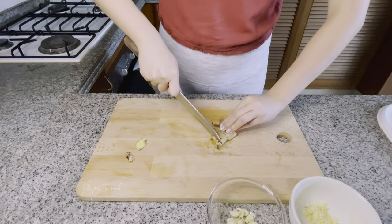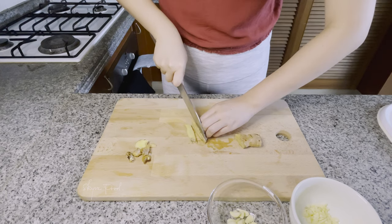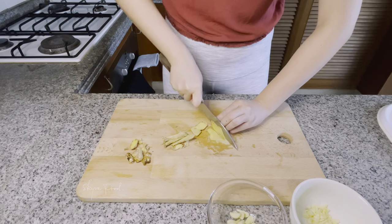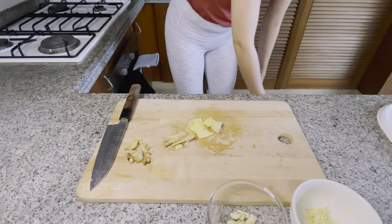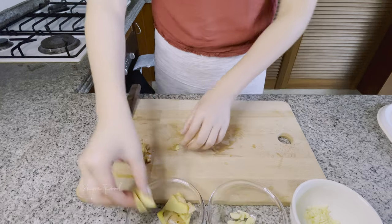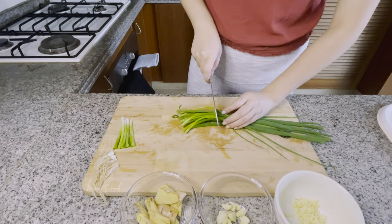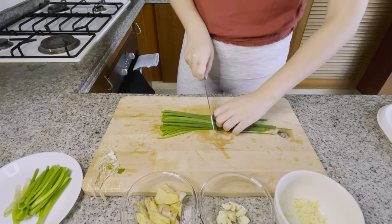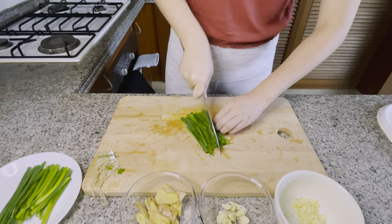One ginger, sliced into large pieces. Scallions — prepare in two ways: cut into quarters. The bottom half we will save for later, and finely chop the top half julienne and leave in a bowl of water.